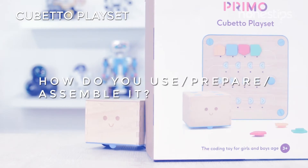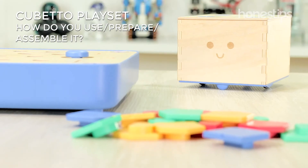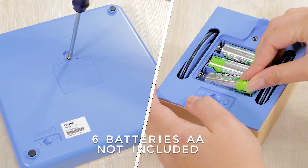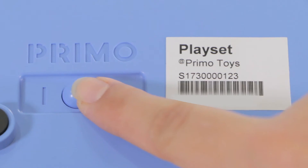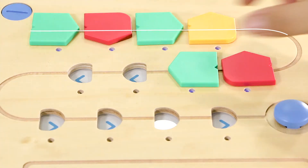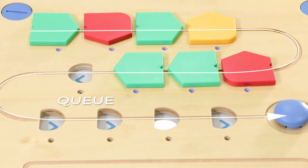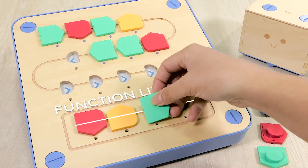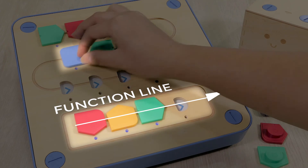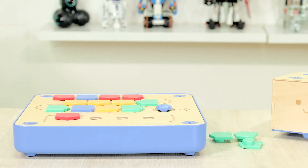How do you use, prepare, and assemble it? Cubetto does not need assembly, smartphones, or tablets. Place the batteries both on the interface board and into Cubetto. When you turn them on, they connect automatically through Bluetooth. Arrange the instruction blocks on the interface board's queue in the order you want Cubetto to move. You also have a function line to create a subroutine, which is executed with the blue function block. Press the blue button to go so that Cubetto can execute the commands.